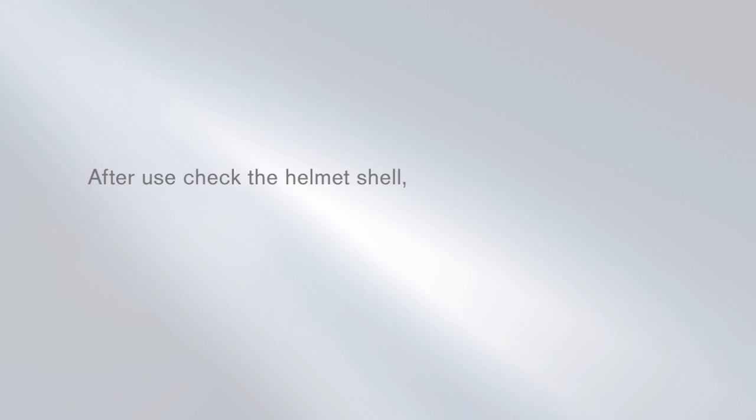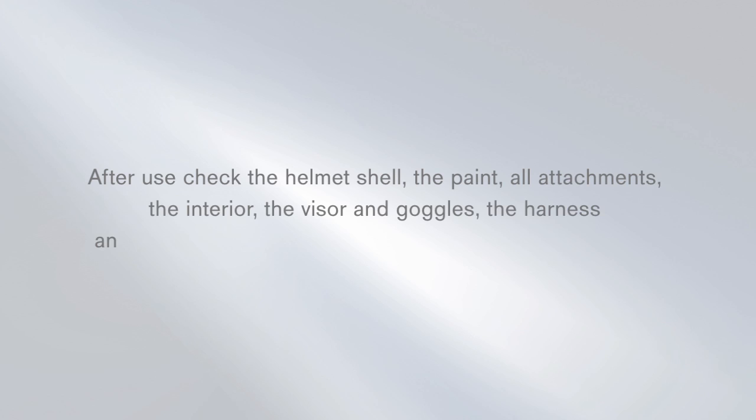After use, check the helmet shell, the paint, all attachments, the interior, the visor and goggles, the harness, and the accessories according to the instructions for use.